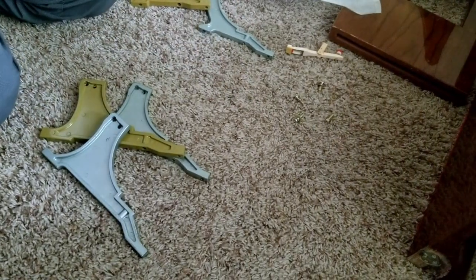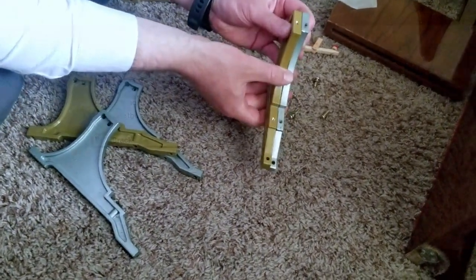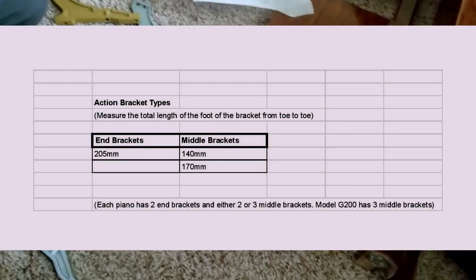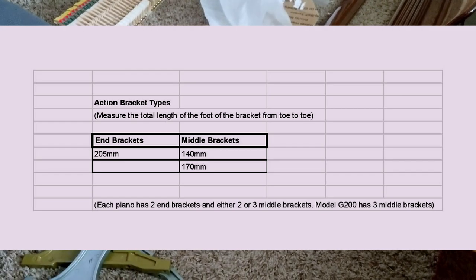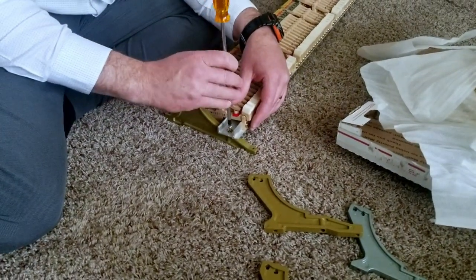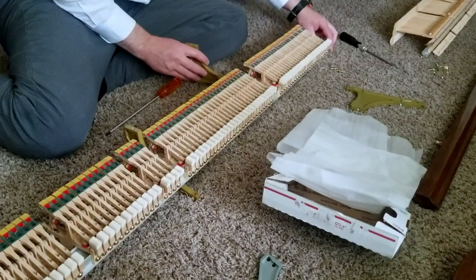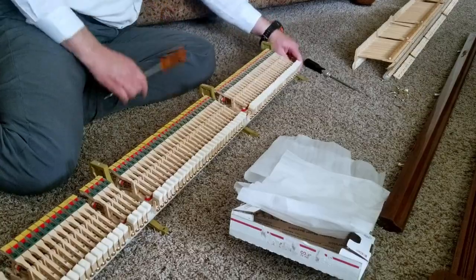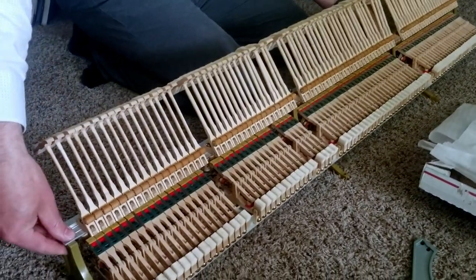You need a chance to measure the brackets that are existing on the piano before you order, because the holes are slightly different. In a straightforward job, I should be able to switch the old brackets out for the new ones, just like I'm doing here — put everything together and it should fit.